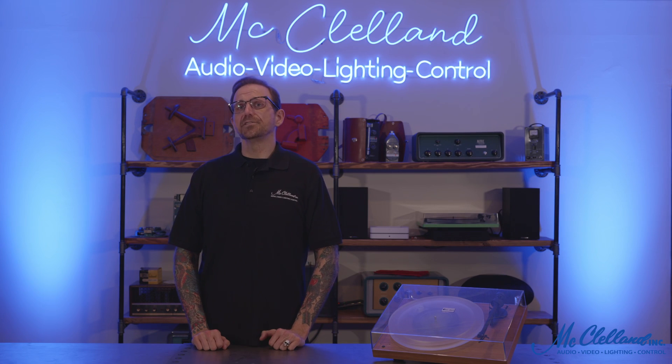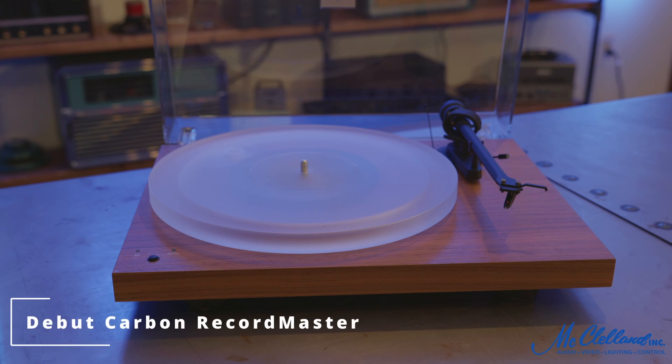Hey everyone, this is Michael McLellan, and today we're taking a quick look at the Project Audio System's Debut Carbon Record Master Hi-Res Turntable.